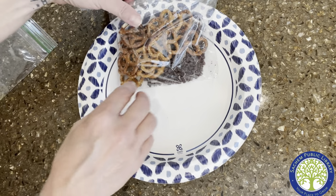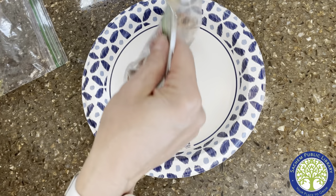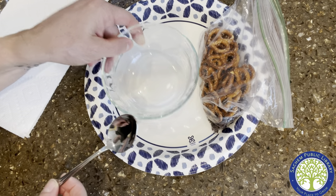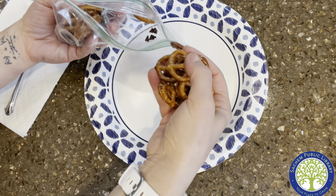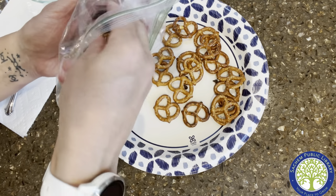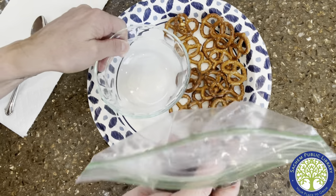First thing you want to do is separate the pretzels and the chocolate chips. But before you do that, also make sure that you have a microwave-safe bowl and a spoon and a paper towel at home, because you'll be putting the chocolate chips into this bowl. Because the chocolate chips are heavier, you just kind of pull out the pretzels, then dump your chocolate chips into the bowl.